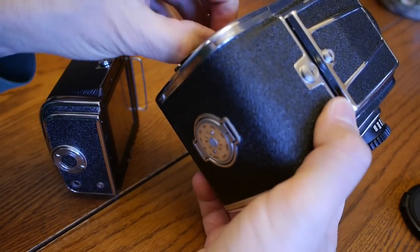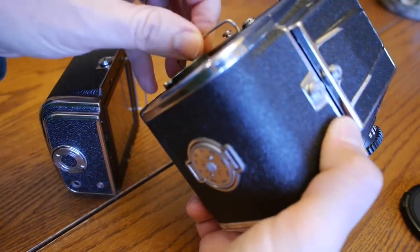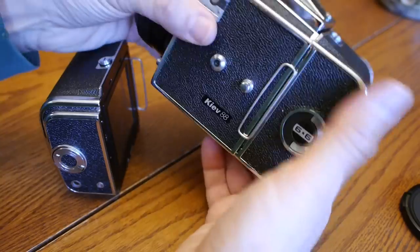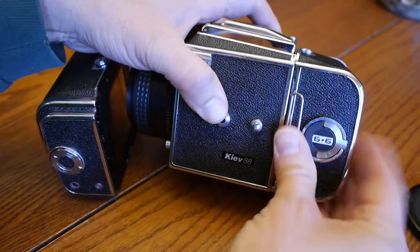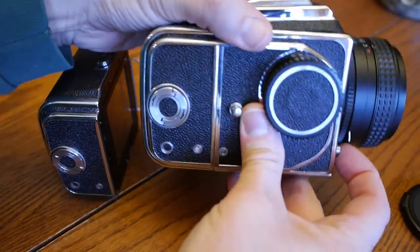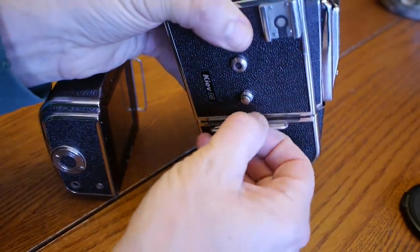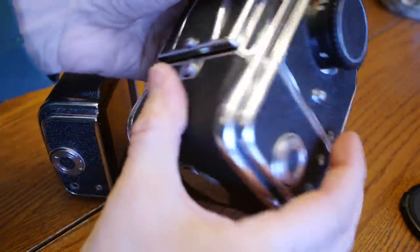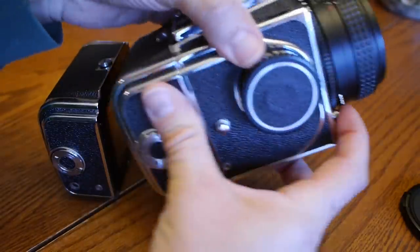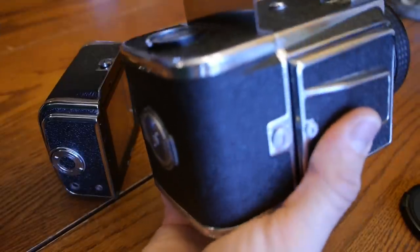One thing I forgot: before you take a picture you need to pull the dark slide out. If the dark slide is in all the way, you won't be able to push the shutter — nothing happens. As long as you pull it out a little bit you can do test fires without film. When actually taking a picture, pull it out all the way. So again: cock it, pull the dark slide out.